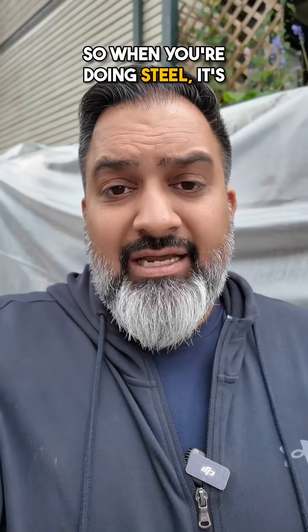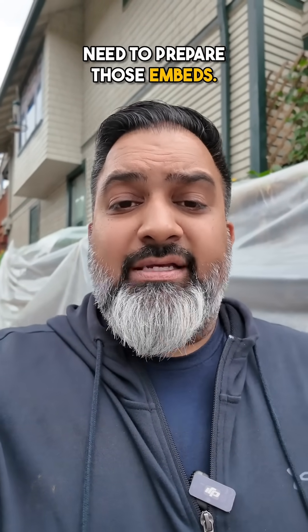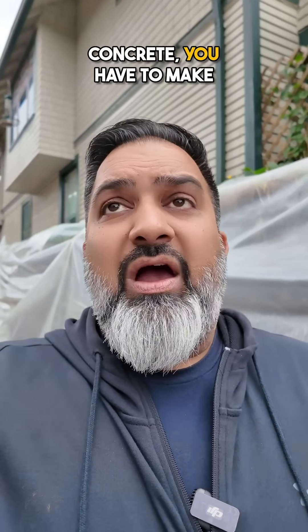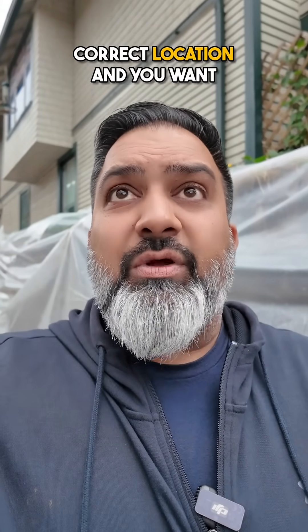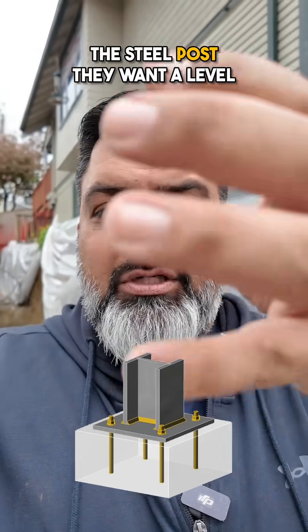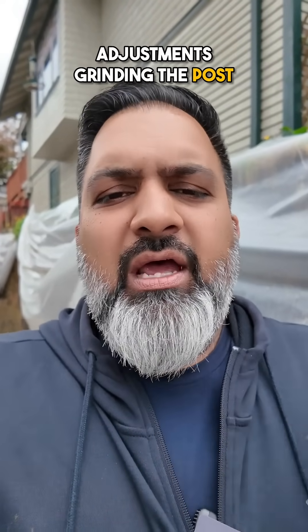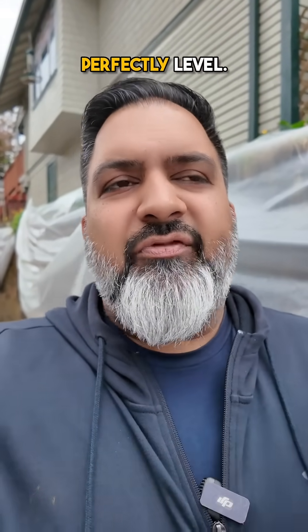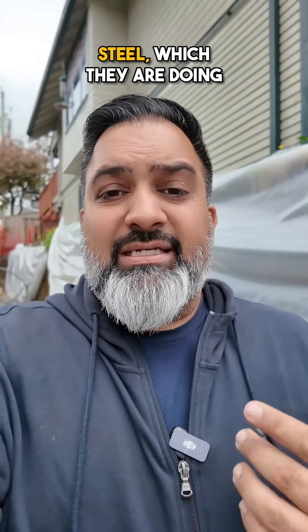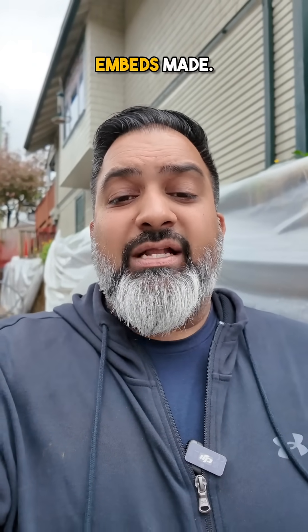When you're doing steel, it's really important that if your job shows steel, you get this information to your steel supplier early because they need to prepare those embeds. When you're pouring the concrete, you have to make sure they're inserted in the correct location and as level as possible. They can make some adjustments when they weld the post, but just something to think about. If your engineer is specifying steel — which they are doing more and more in residential homes — make sure you get those embeds made.